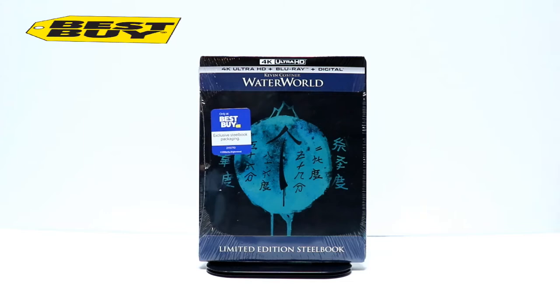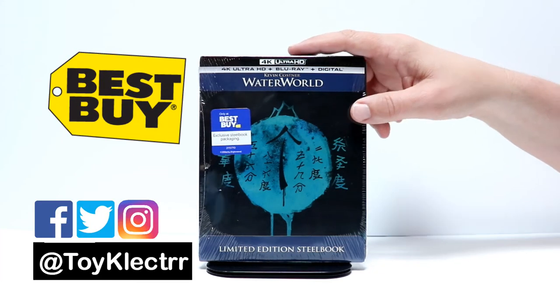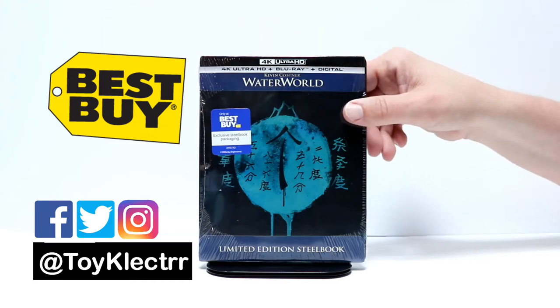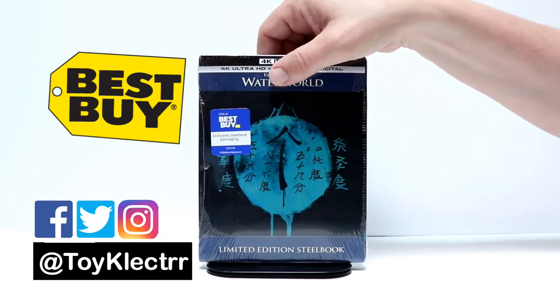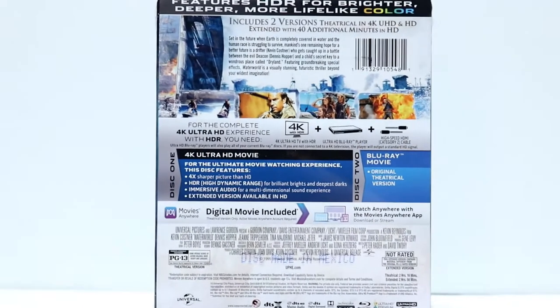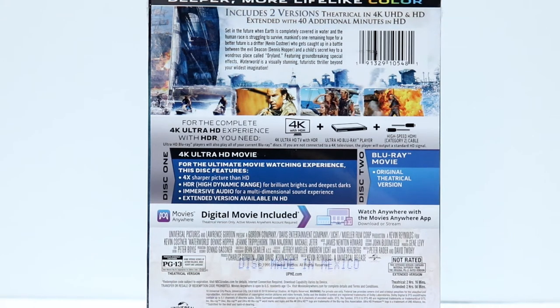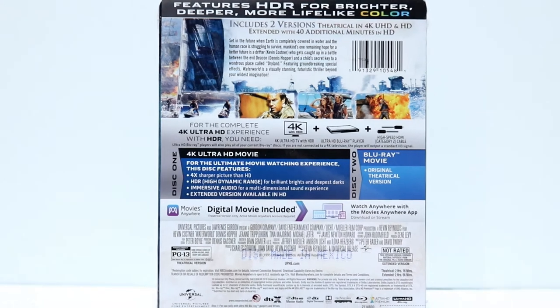Today I went to Best Buy and picked up the Waterworld Steelbook. I really like the way that this looks. This is a 4K release. Here's the front and here's the back. If you would like to check out the special features, go ahead and pause and do so. This does come with two versions of the film — the theatrical in 4K and an extended cut with 40 additional minutes in HD. So that's really nice if you don't have this in your collection.